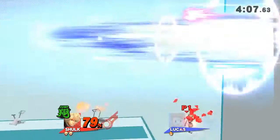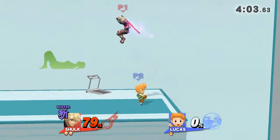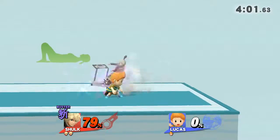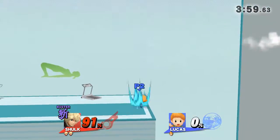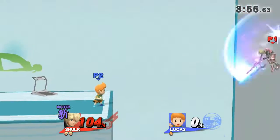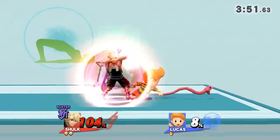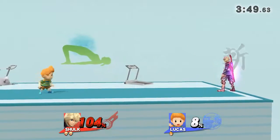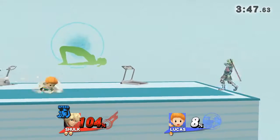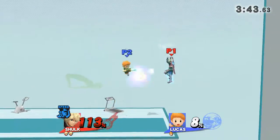Watch the flow of my movements as I demonstrate. Keep your points in place on the floor. Hold this pose for 30 seconds. Now return to your original position.